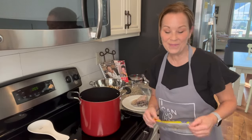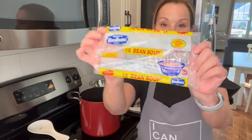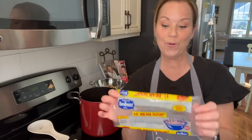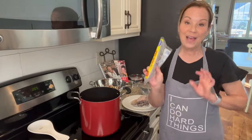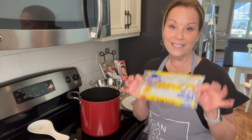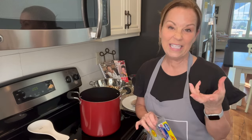Hey everybody, welcome! I'm going to be making 15 bean soup today — it is so delicious and yummy. What I love is finding recipes that are on the back of these canned beans; they have the best recipes.